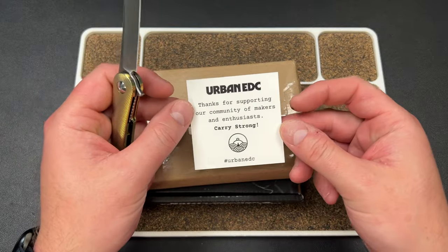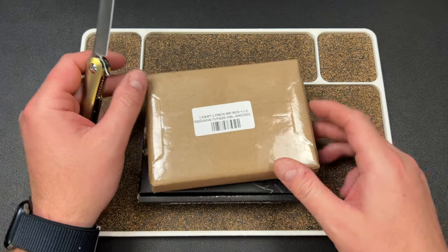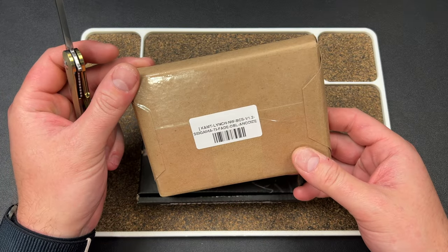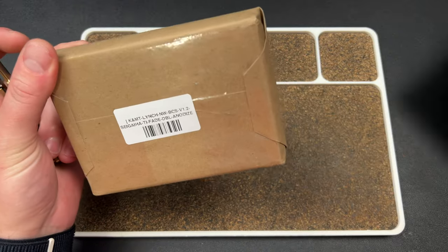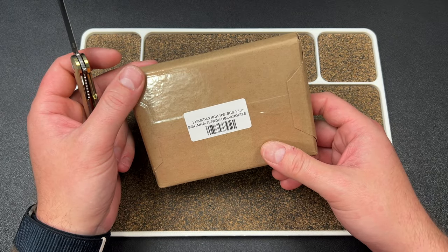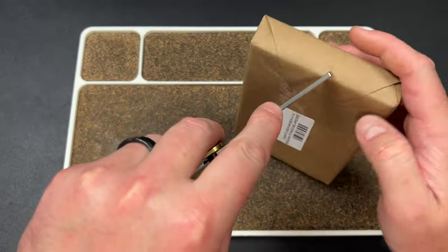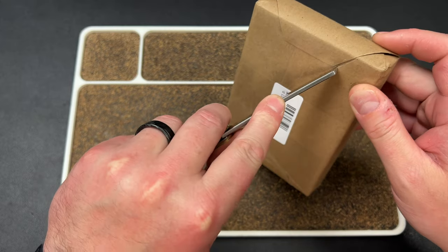We have Urban ADC right here — I love the Ohlone Goat V2 — and we have a KNMT Lynch Northwest BCS V1.2 Sagaha Typhi DBL anodized. Basically we have a mouthful of something here.